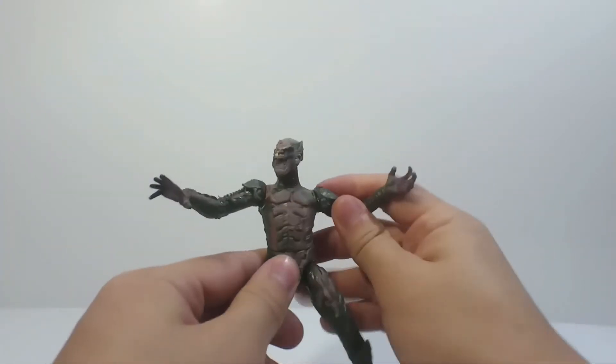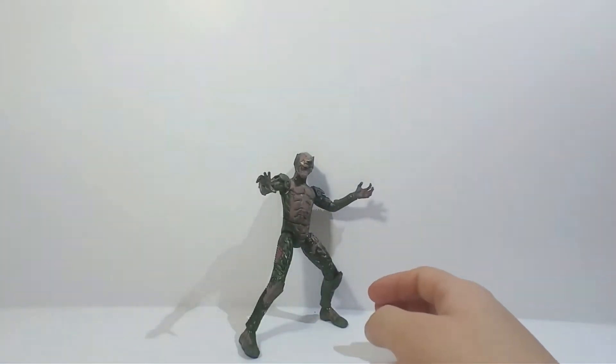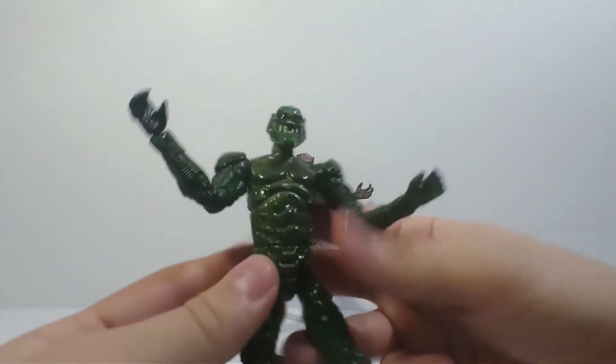So this figure I reviewed before, and then I decided I'm going to customize it. I already do have the officially released Battle Ravage Green Goblin. He doesn't look movie accurate, but it's still a very fun figure.